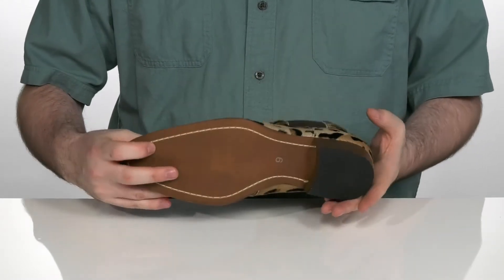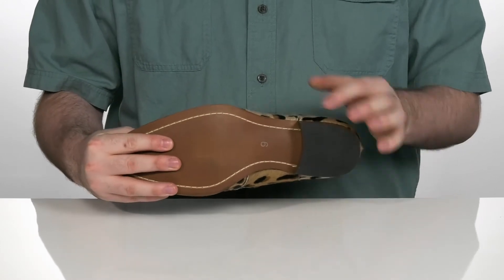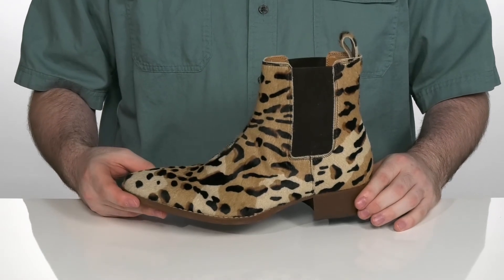It sits on top of a leather and synthetic outsole with a bit of flex in that forefoot. That heel in the back has a nice tall design to give you a very big boost in height.